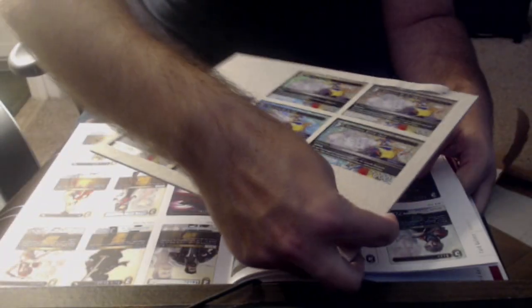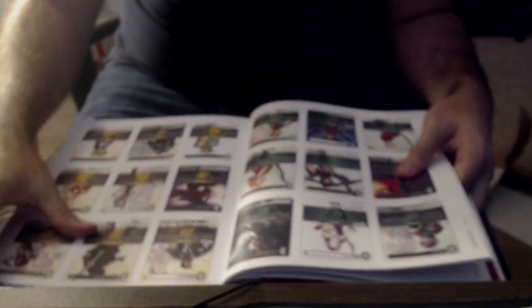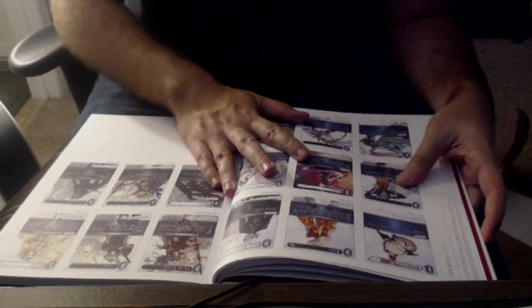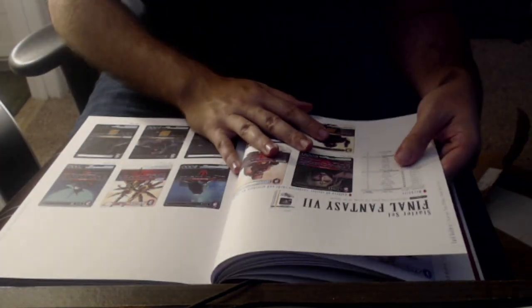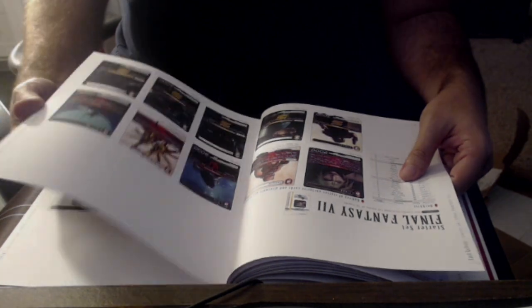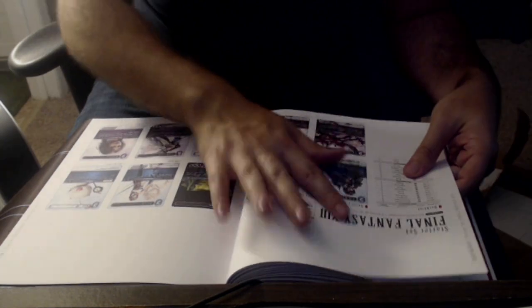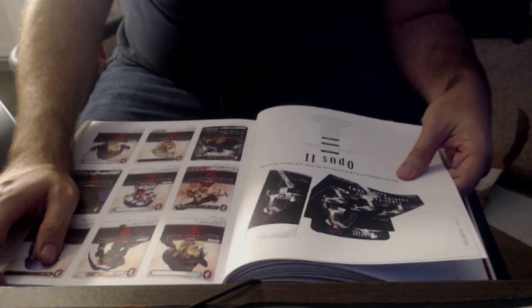Obviously if you hold these up to the actual cards, they don't hold any kind of flame to it — much better quality. So after you get to Opus 1, I would expect some sort of recap of Opus 1 or something. Yeah, you can tell just by looking at this Cloud how dark it is. Oh wait — I don't know if I'm missing something — actually the starter set does include the starter sets, that's cool. I like that it includes what each starter deck has. Starter cards, and then it jumps right into Opus 2.